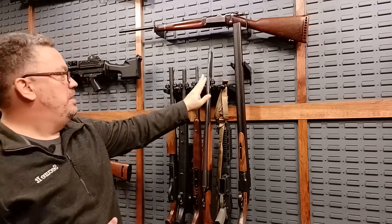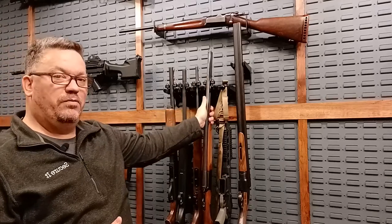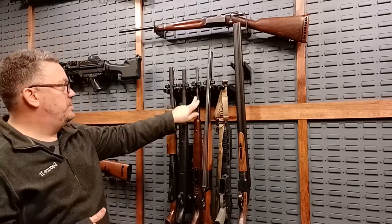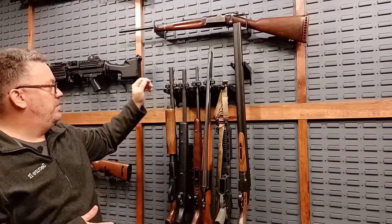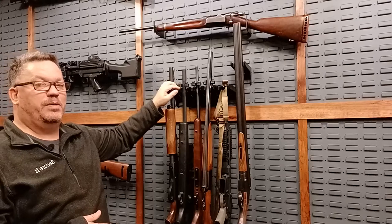Then there are our snap grips. The snap grips can hold anything from an over-under, but you've got to have the rib out. You've got a .22 here, a .308 with a heavy barrel, and a 12-gauge shotgun — and all of those will fit in our snap grip system.